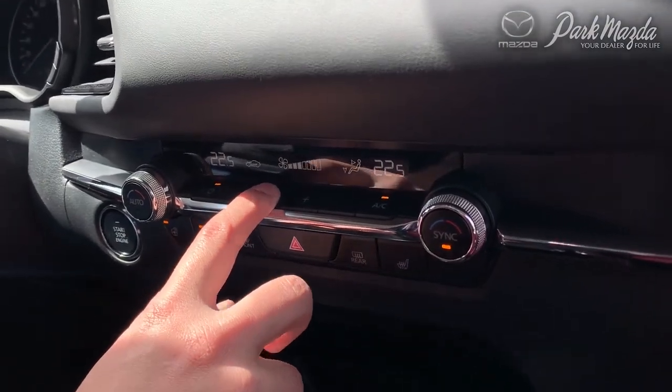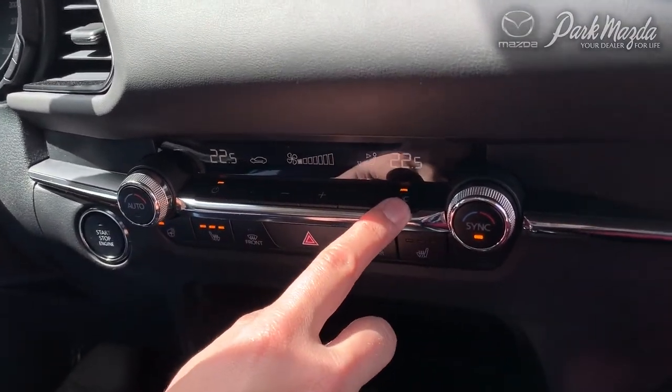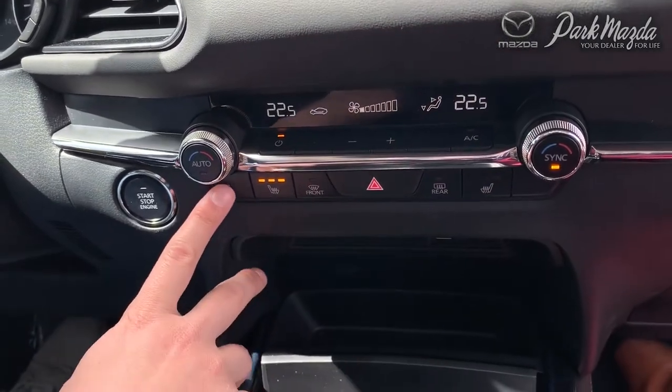In between those dials, you have your fan speed setting so you can adjust your fan speed accordingly. You also have your AC function to turn it on and off.